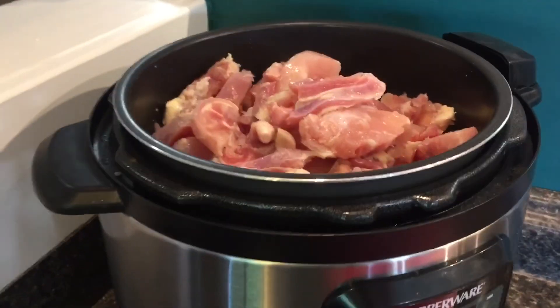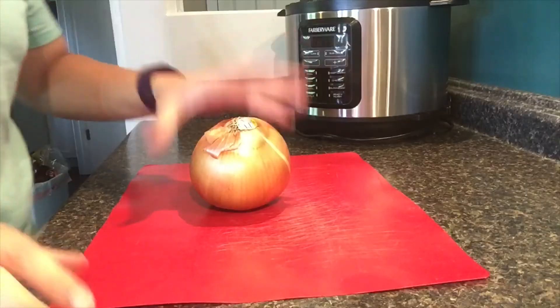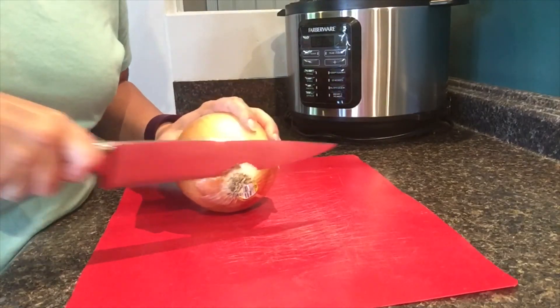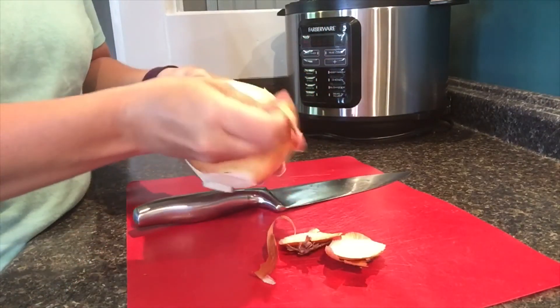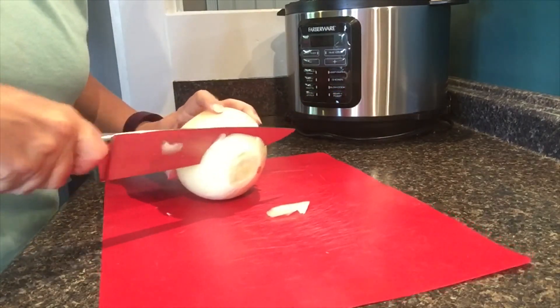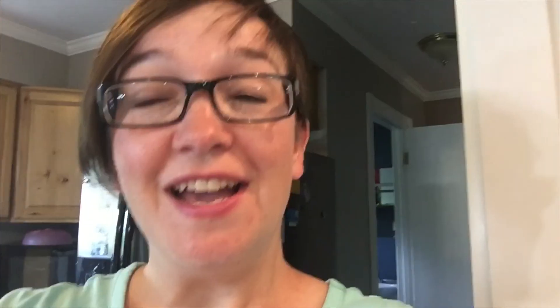I've got my pressure cooker pot full of chicken now. It's time to make the sauce that'll go on top. Up next is our onion. I've got a nice big onion here — I'm going to take the ends off, peel it, and then slice it into nice big slices. That just goes right in with our chicken. That onion was strong — I wish I had remembered to do something to keep it from making my eyes water!